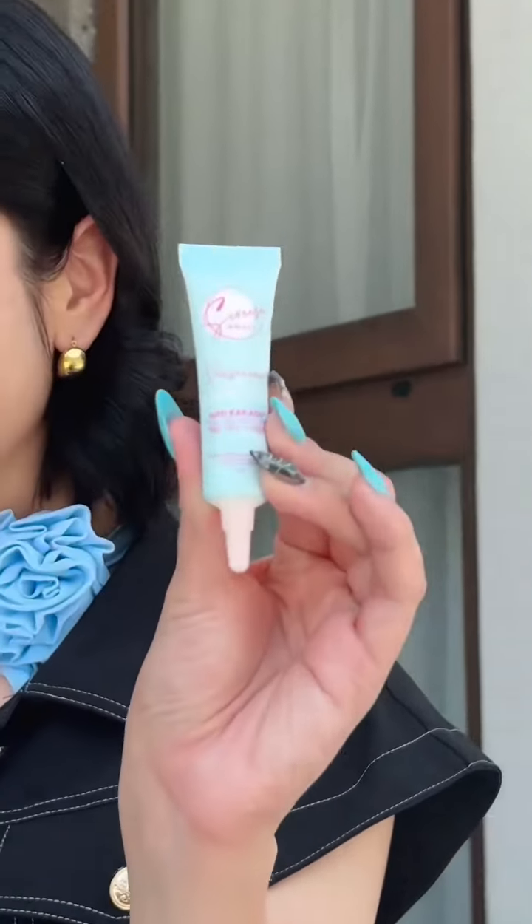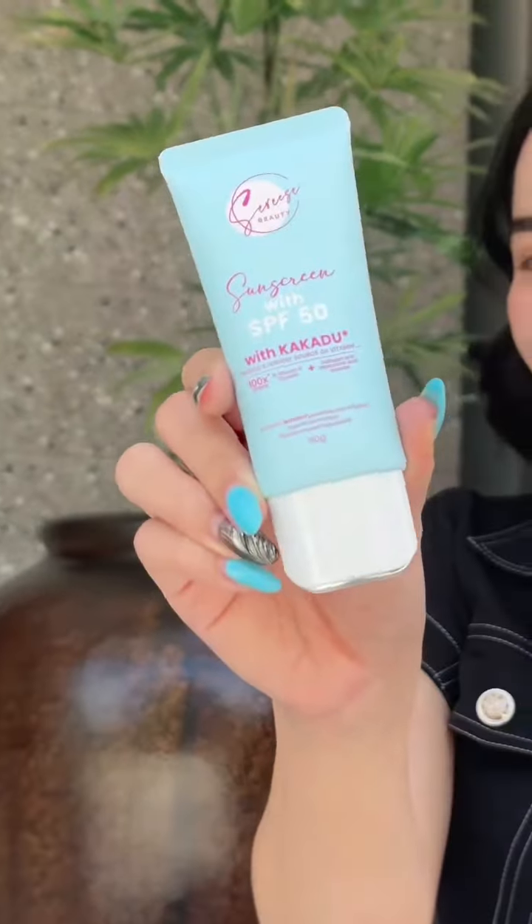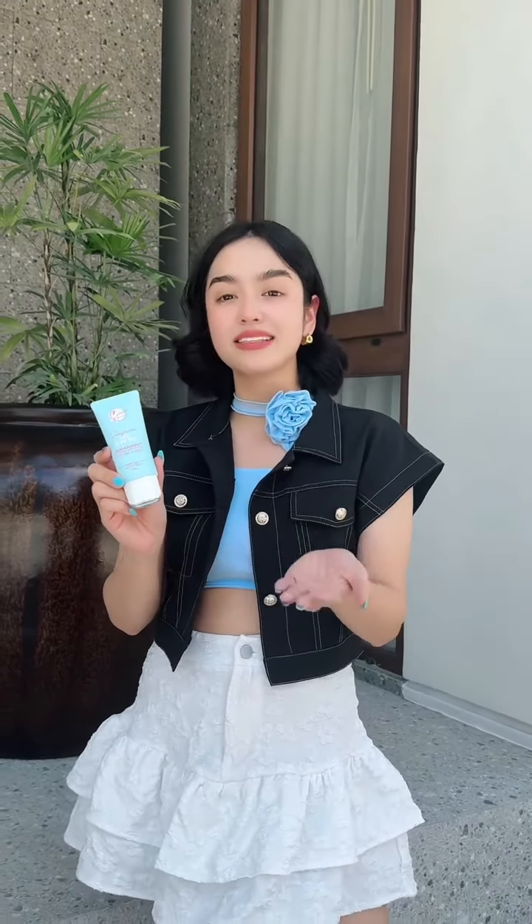From this to this — wow, grabe guys, finally you guys made it all happen! Our Mother Kakadu sunscreen is here. Of course, we always try to give you guys our 100% best because you deserve it.